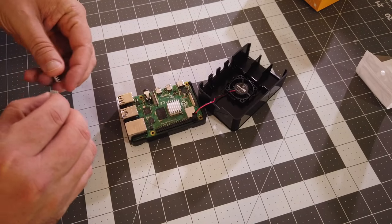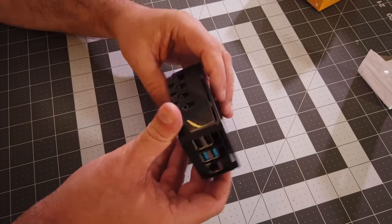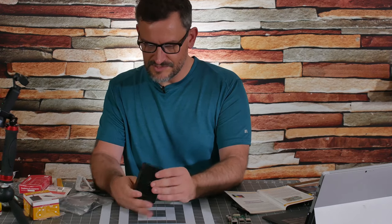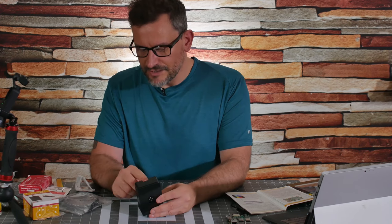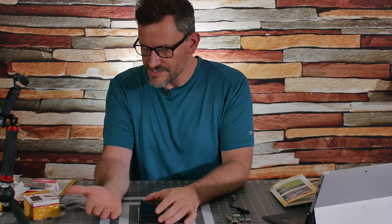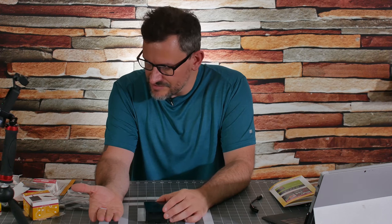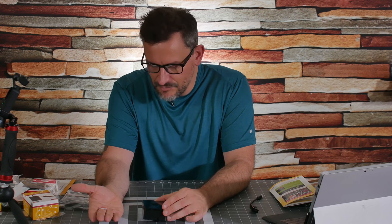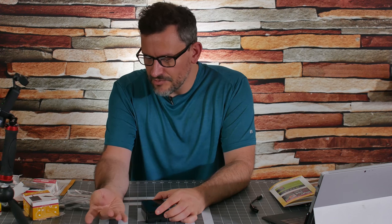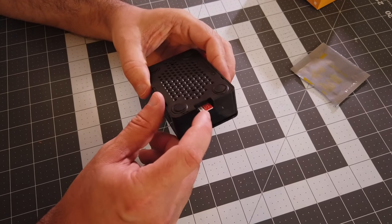If your kit came with heat sinks, make sure you adhere them to the relevant spots on the board. With the fan on, we snap it together — and that was easy. Now we've got our slot for the micro SD card. This one shipped with a 32 gigabyte Samsung EVO micro SD card. I've run the first gens on cards as small as 4 gigabyte, maybe even 2. For a lot of operating systems that run off the Raspberry Pi, 32 gigabytes is overkill, but it's better to have it and not need it.